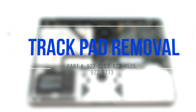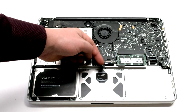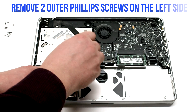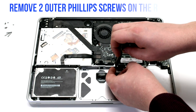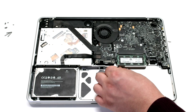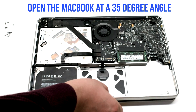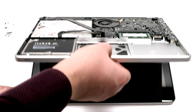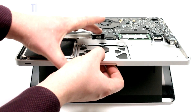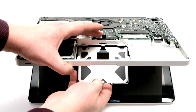Trackpad removal. Disconnect the trackpad from the logic board. Remove the two outer Phillips head screws on the left side, then the two outer Phillips head screws on the right. Open the MacBook at a 35-degree angle, gently tilting the trackpad, and guide the cable out of the case socket.